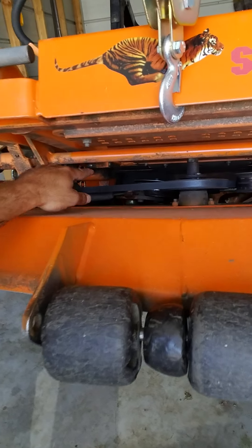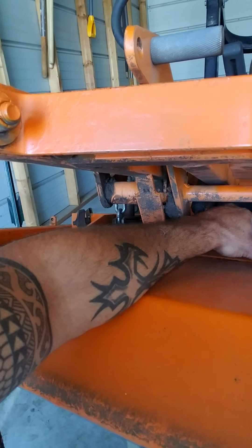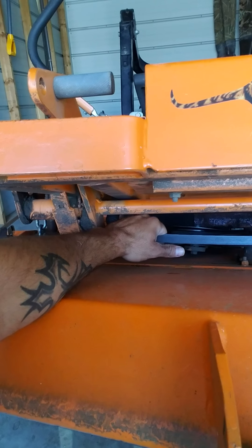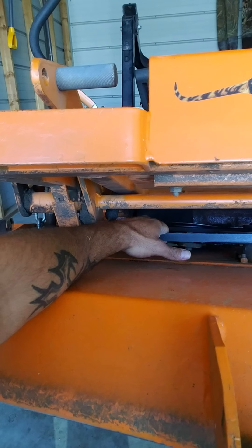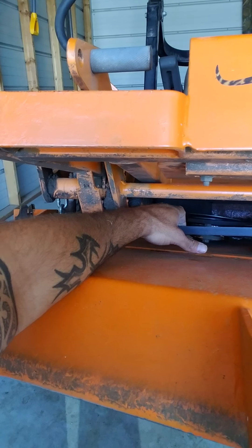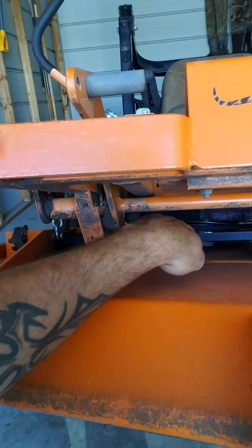One thing I really wanted to show you guys is back in here — I don't know if you can see it — but that spring is not very tight. If I can move everything just from pulling on it, you see that tensioner pulley back there moving? Does that not look cockeyed?